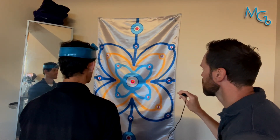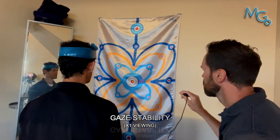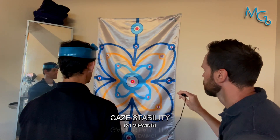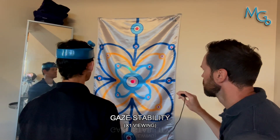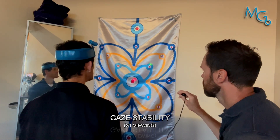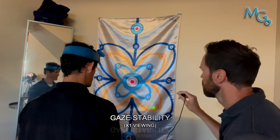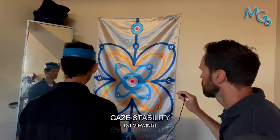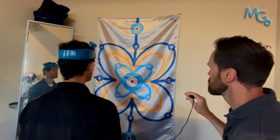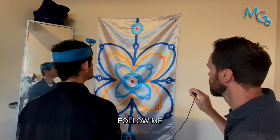Good. Now for gaze stability, I want you to do this pattern. We'll go like this with the little blue shape using the green laser, but I want you to look at that red dot the whole time. Now try the yellow butterfly pattern — keep your eyes centered on this red dot. You could also just play the follow-me-around game where I just want you to follow this with your laser, so don't worry about the eye stuff right now.